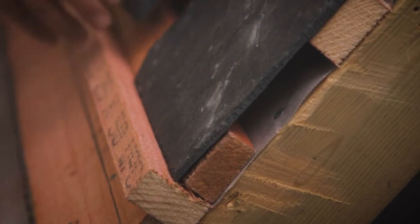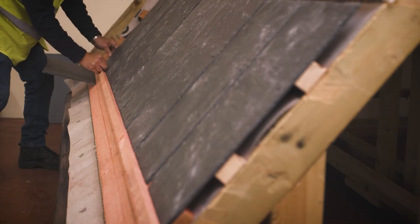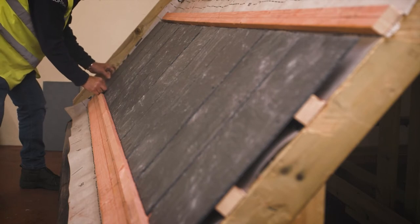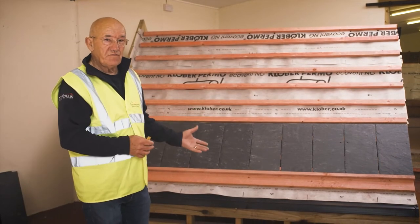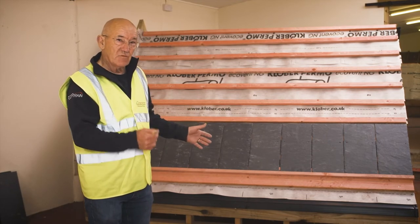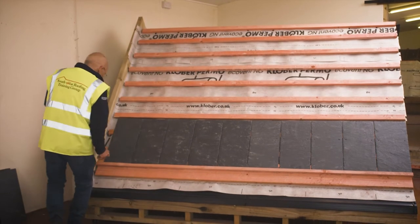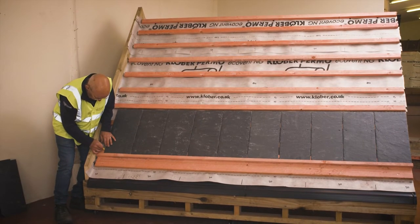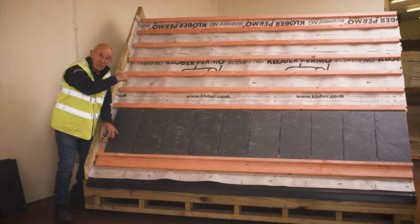I'll put my slates on across the roof. I want roughly a three mil gap in between down here. So I've laid my slates out across the roof. What I'm going to do now is mark where the left hand edge of each slate is with the pencil. I'm going to mark it on my loose batten here, because that is the one I want to use around the roof to mark the roof out.